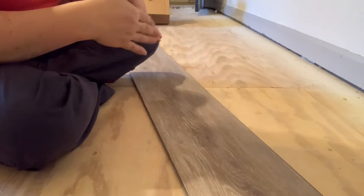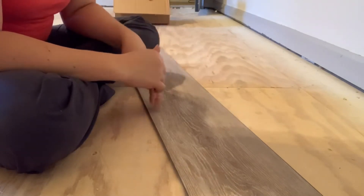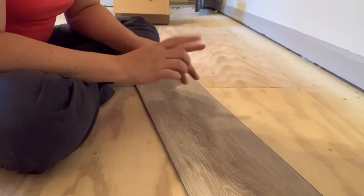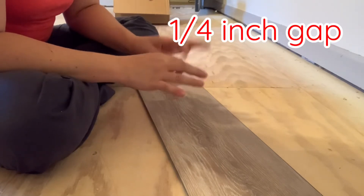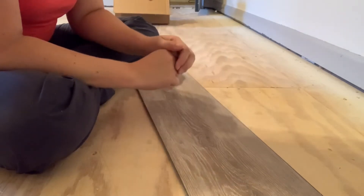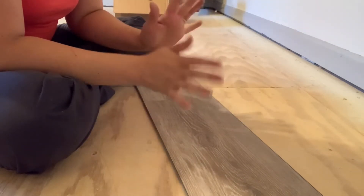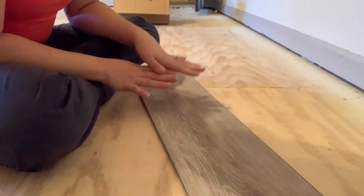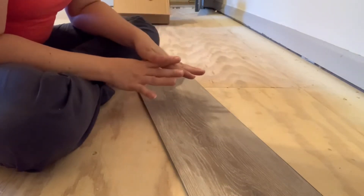What you want to do is start with your very first row, go the whole way down the room, and then come back and add another row. It's really important that around the perimeter of the room you leave a quarter-inch gap around all the different sides, because this is a floating floor and it needs to be able to move a little bit with the house or with changes of temperature and seasons.